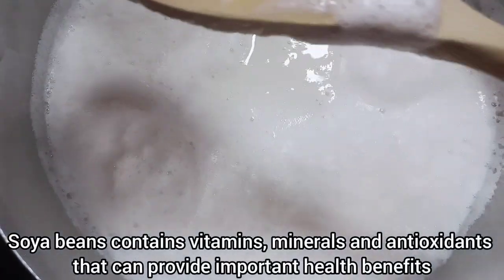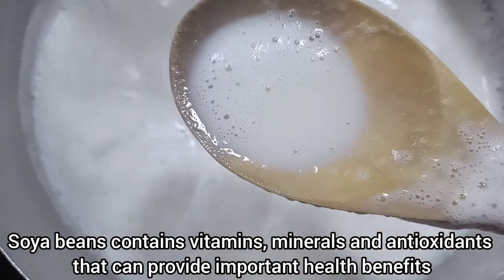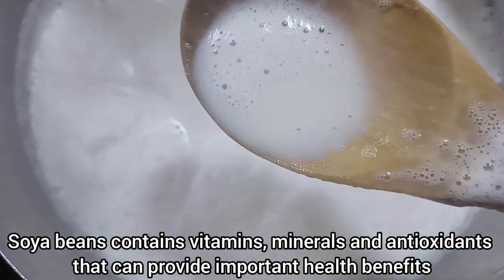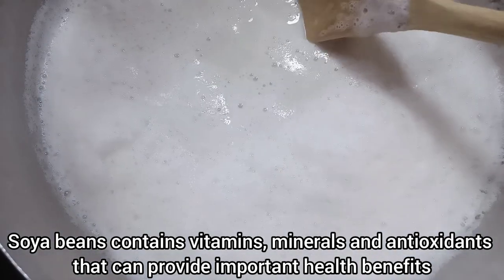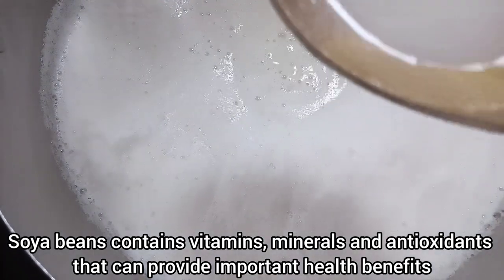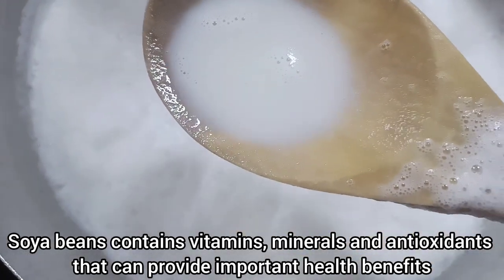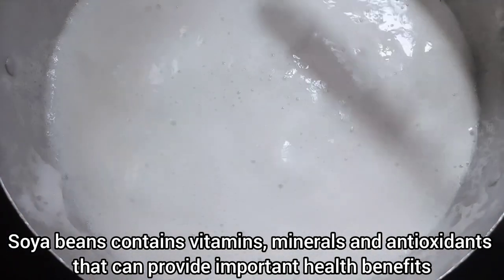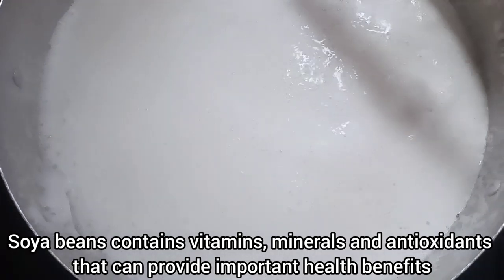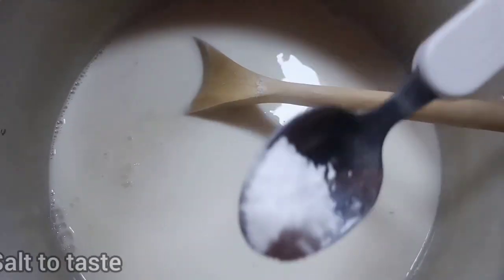Look at the milk now — it is pure white. By the time this is done, the color will change and you will start perceiving a very good aroma. Even your neighbors will know you are preparing soy milk. Once it starts boiling, that is how you know the milk is getting ready.